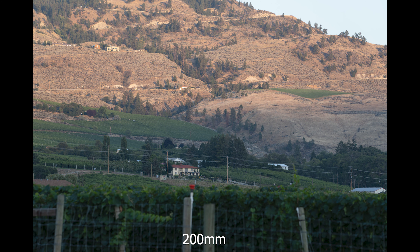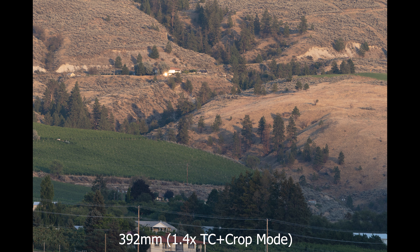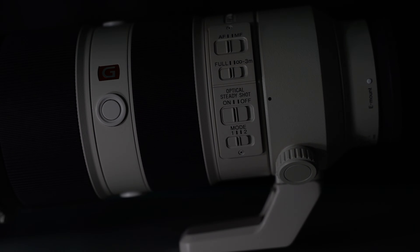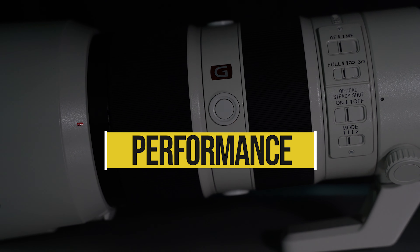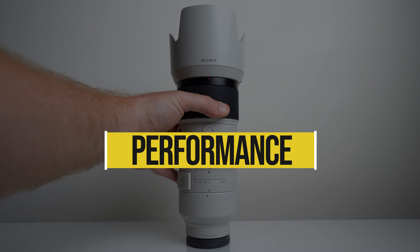Here's a look at what the 70-200 focal length looks like, with and without the teleconverter, as well as crop mode on the a7 III. When it comes to rating performance as a whole, Sony's really made a fantastic lens here — a masterpiece and a marvel of engineering — and I give it 4.5 solid stars.